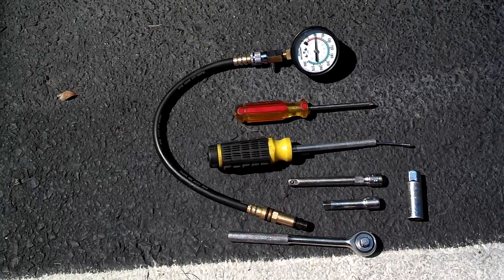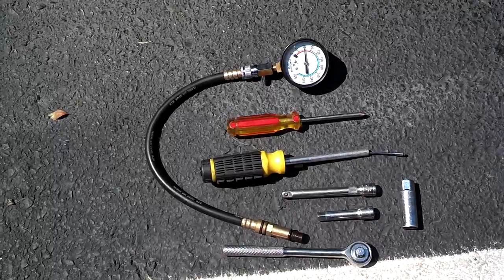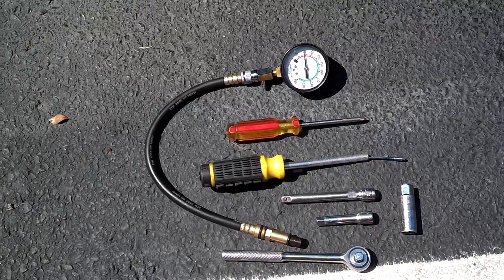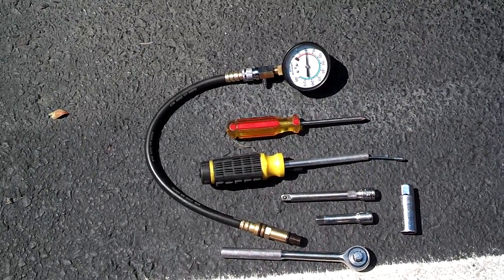These are the tools you need to do the compression test on this Audi A4: the compression gauge, a flat tip or Phillips screwdriver, a magnet to pull the spark plugs out, a couple of extensions for the 3/8 ratchet, and the socket for the spark plugs, which is a 5/8.